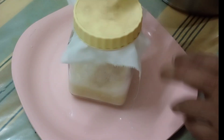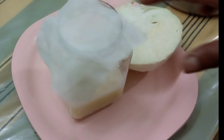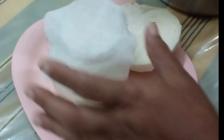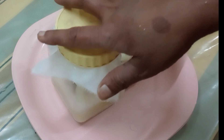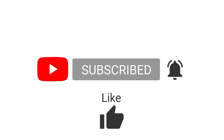We will be able to make it in 3 days. I think it's a good taste, so I'm going to try a lot of good recipes. Don't forget to like the channel and subscribe to my channel.